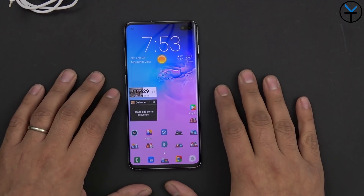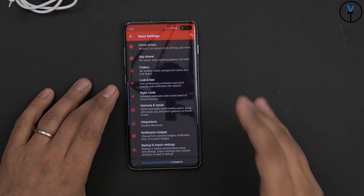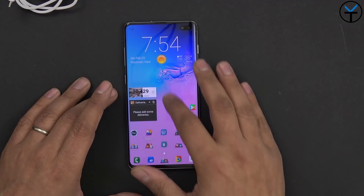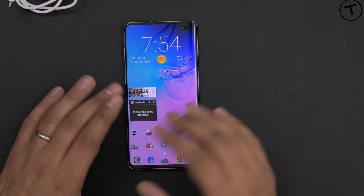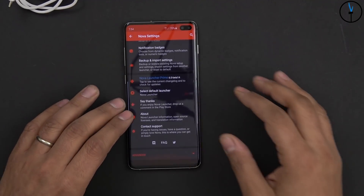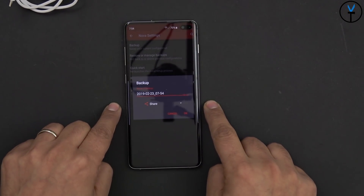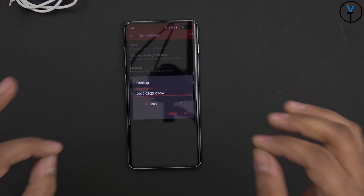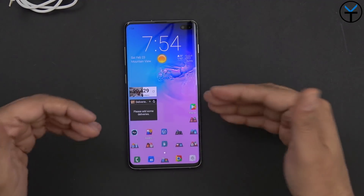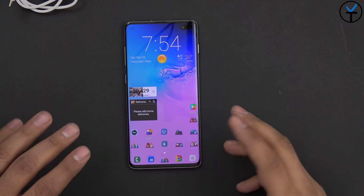The last thing on the list is installing a custom launcher. My personal choice is always Nova Prime — I've owned the license for many years. It gives you the ability to set up different shortcuts, bring down the notification panel, supports custom themes and icon packs, lets you change the grid size, has built-in night mode, and allows you to back up and restore your launcher. You can back it up, share it as an email, and send your exact custom settings from your old phone to your new device. Smart Switch unfortunately does not transfer third-party launcher information, but Nova handles this well.